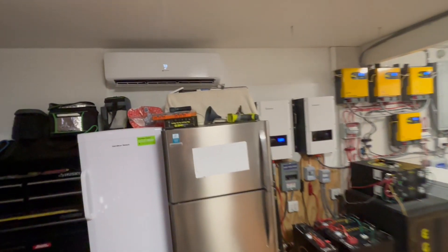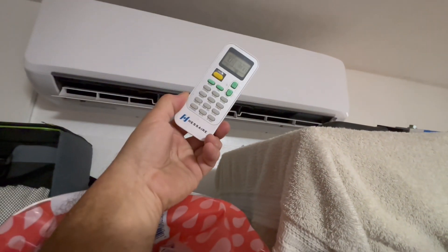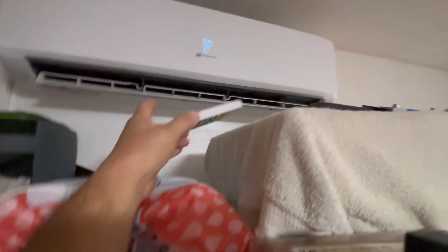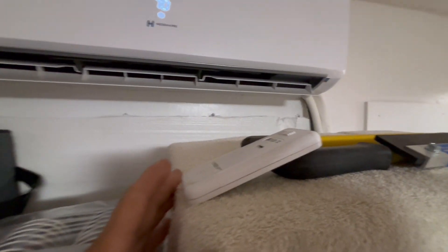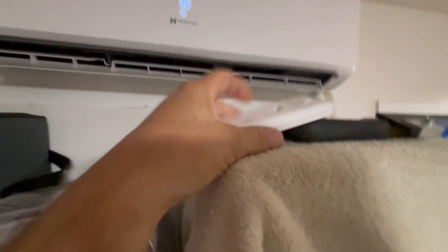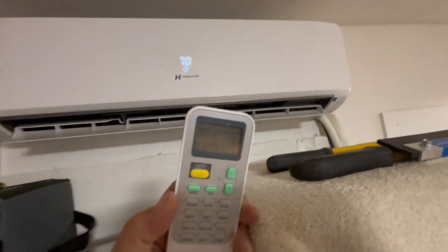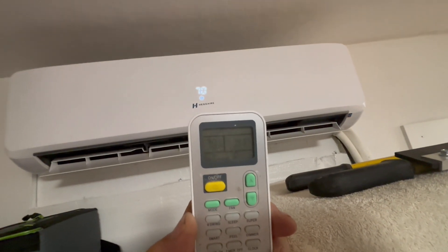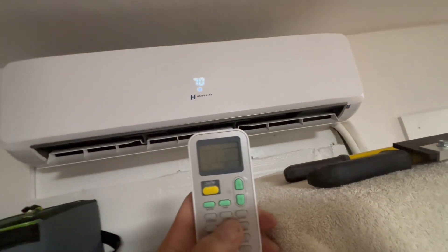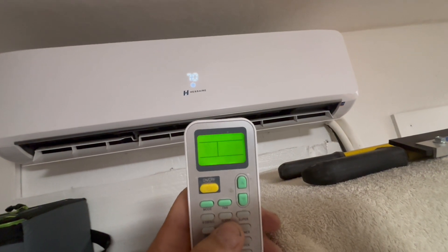The key is you have to put your remote very close and have it blowing on it. With my remote sitting right here, the air is actually blowing on this part. I have this set at 70 degrees right now, and it reads 72 degrees.